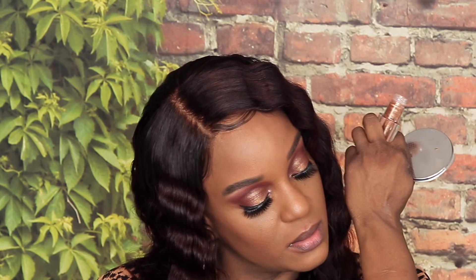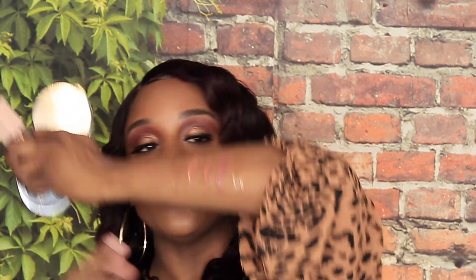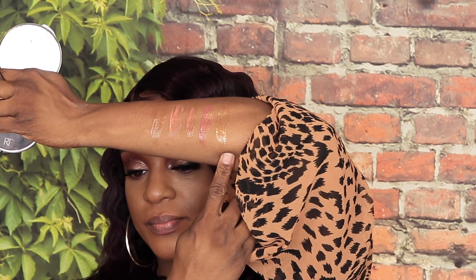My very last shade is Crystal and Crystal is this brown kind of glittery shade. Let's see how this does. So this is Crystal — you can see it has gold reflex in it.